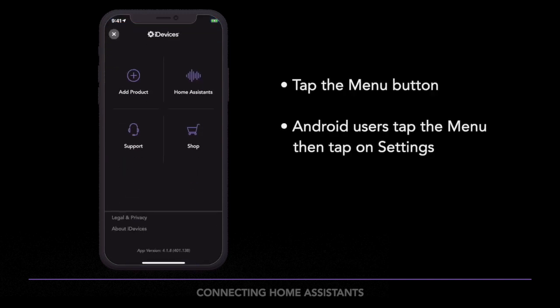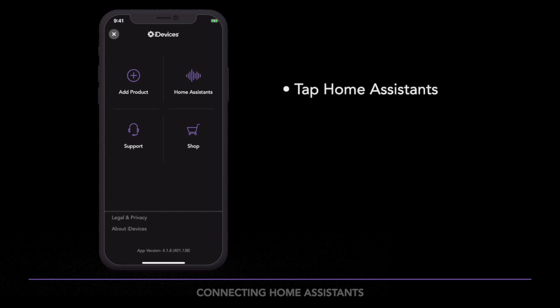To begin, in the iDevices Connected app, tap the menu button on the upper left of the screen. If you're using Android, tap on the menu, then tap on Settings. Next, tap Home Assistance.